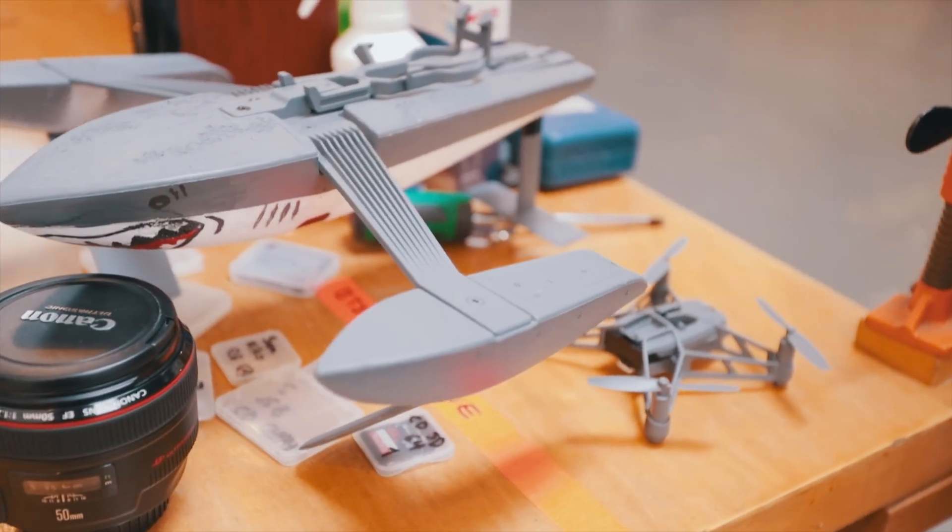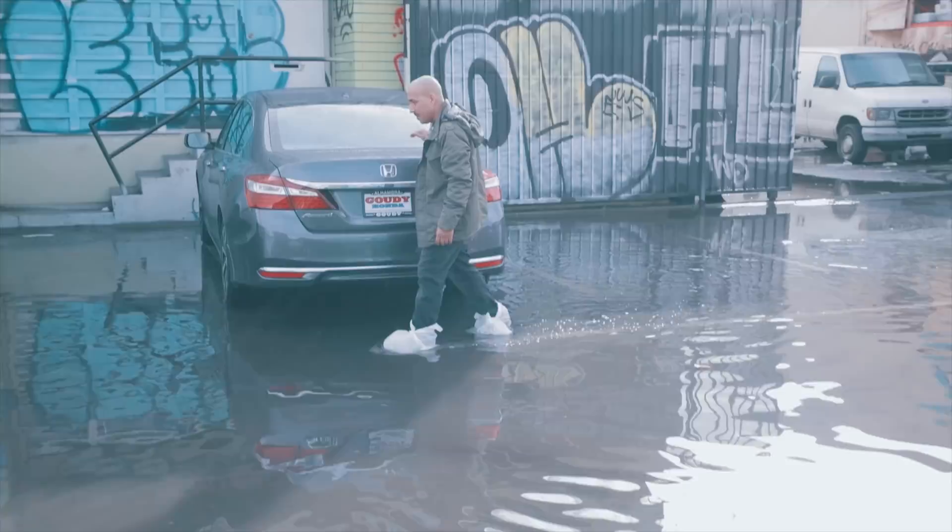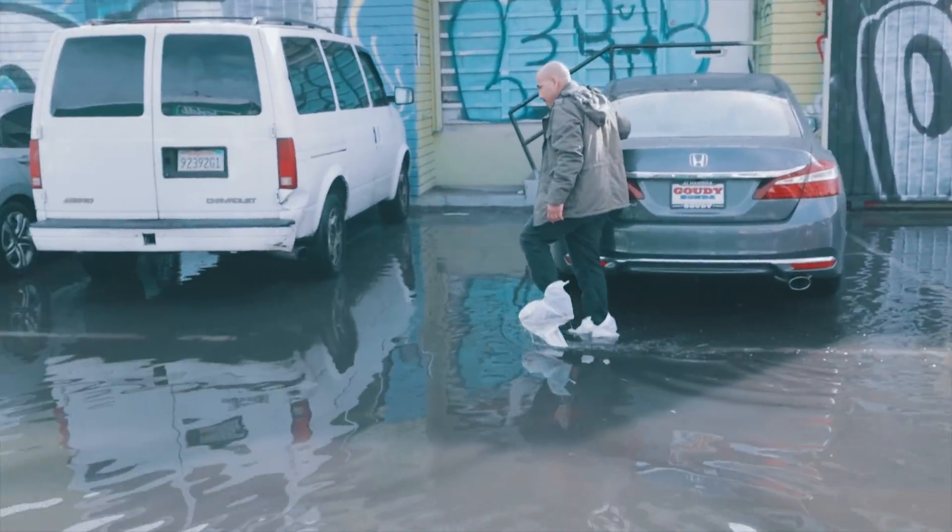The street is completely flooded today, and we have these mini drones left over from a shoot, and they have these little hydrofoils that should ride on water. You think it's going to be deep enough?